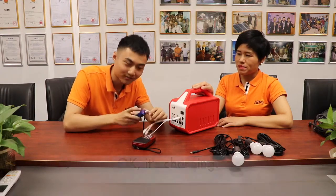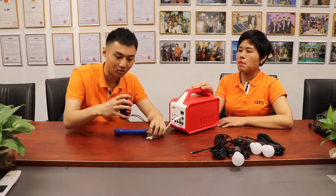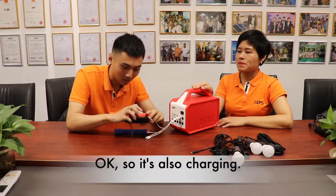It's charging. It's charging — so this one works too. It's also charging.